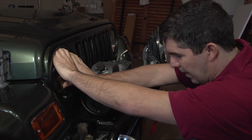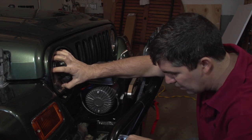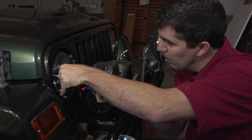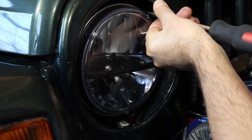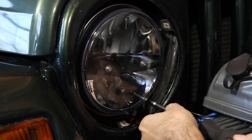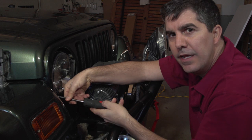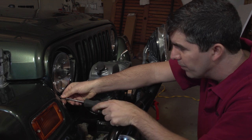We've got it lined up, so now we just need to get some screws going. Once you get one screw in you're pretty much good to go. The fourth screw is going into the retaining ring — that took me about two or three minutes to do.